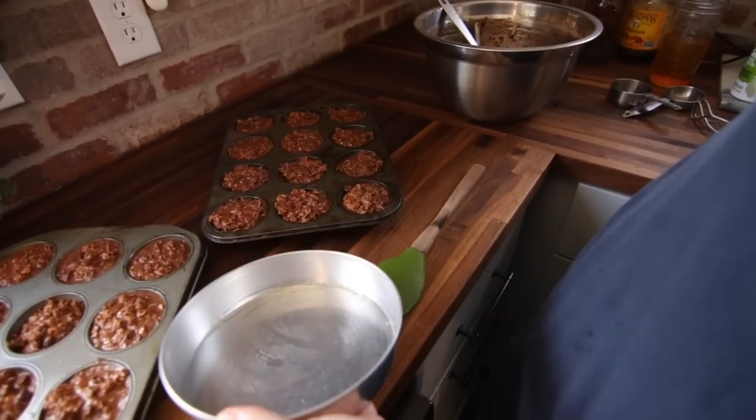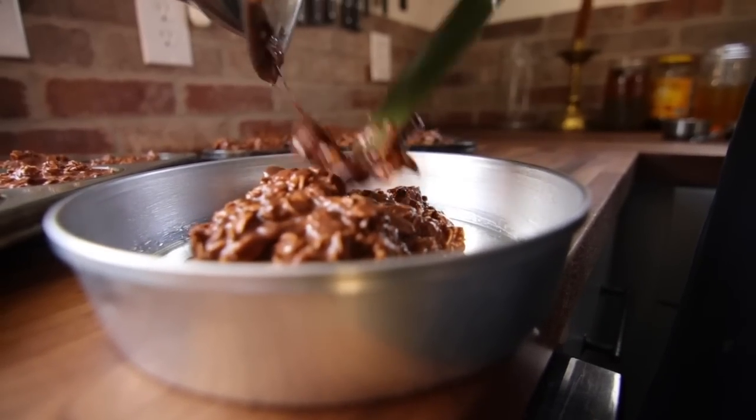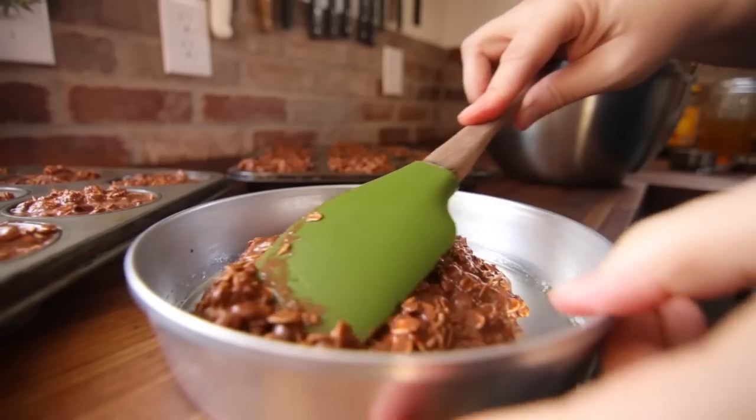I doubled this recipe and had some leftovers so I put those into a small cake pan.